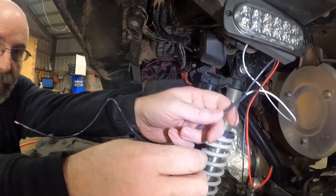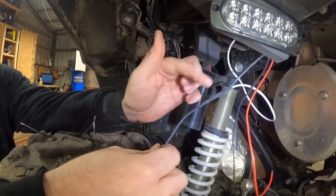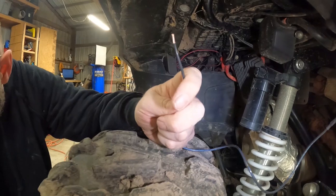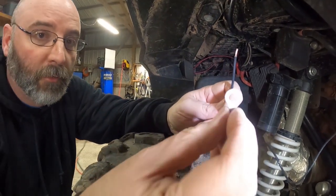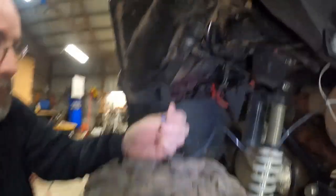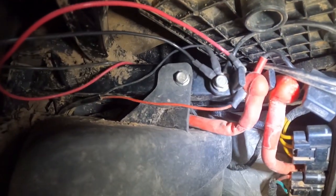So we have the passenger side hooked up to the driver side with this junction here. As you saw, we put an extra wire on here. What I'm going to do now is just put a ring terminal onto this end.